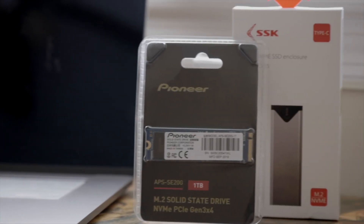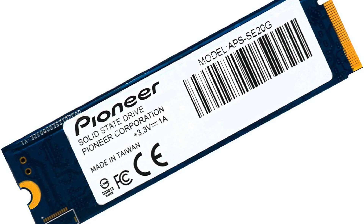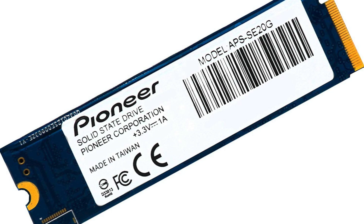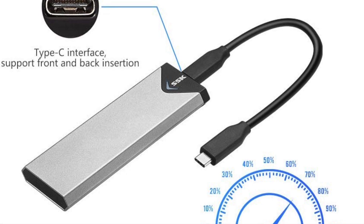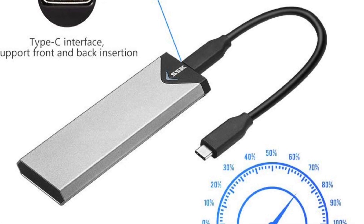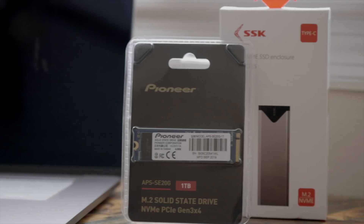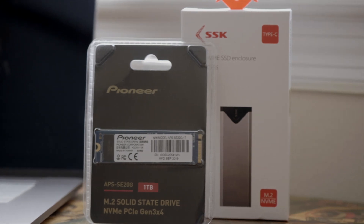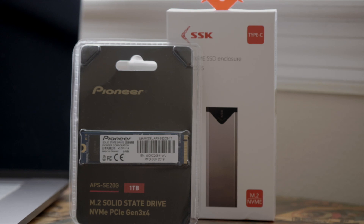The first up was the Pioneer SSD. This is an internal M.2 solid-state drive, and I used an external enclosure made by SSK. The drive itself is rated for 3,400 and 3,000 read and write speeds, but obviously that would be internally. Externally, I was not able to reach anywhere near that.